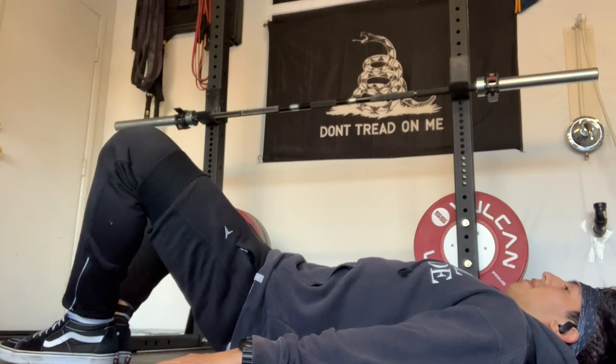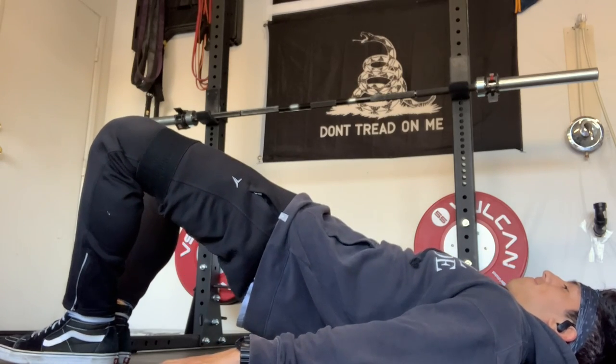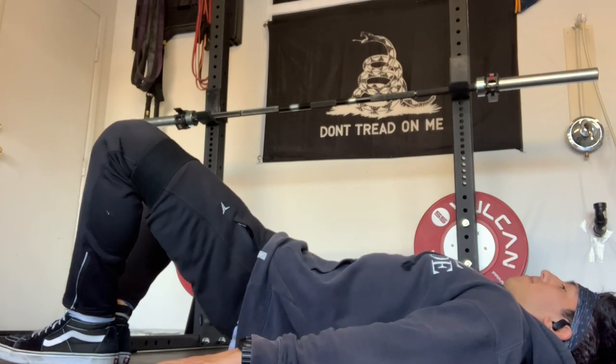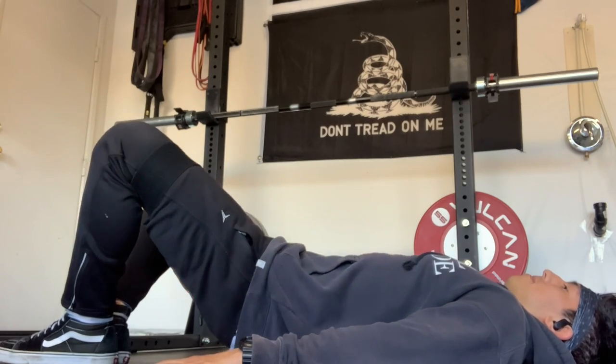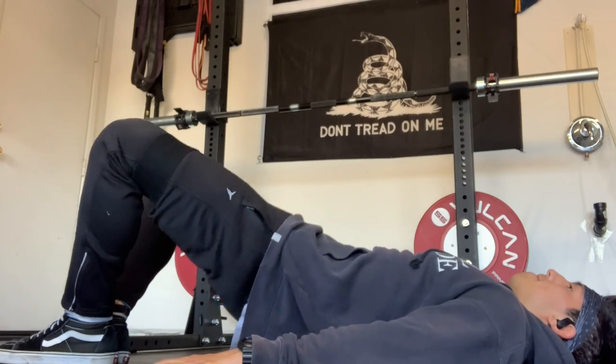The last movement in the circuit is a hip bridge. I keep the band on for extra tension — you can easily take it off. Following the same principle: feet together, legs apart, and just bracing and driving through my hips.